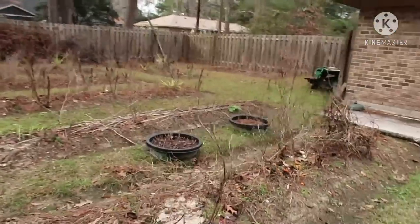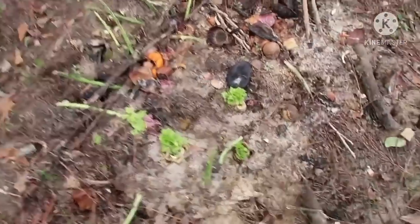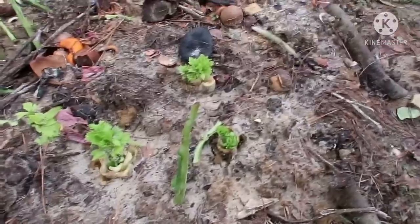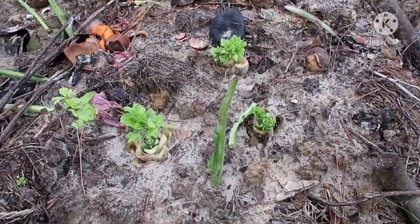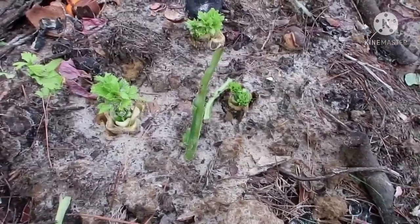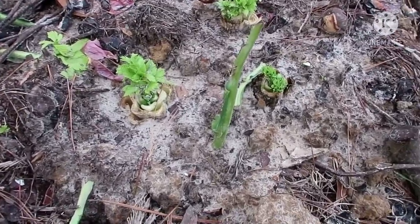For this video, let me show you what I was talking about. I used the same method I'm going to show you and I grew this celery. Thankfully the weather is warming up — today it's about 62 degrees — and I was able to plant this celery with the method I'm going to show you today.